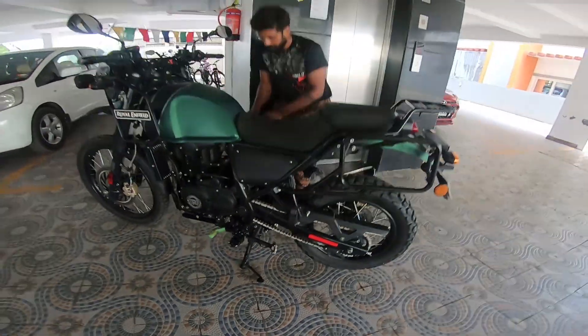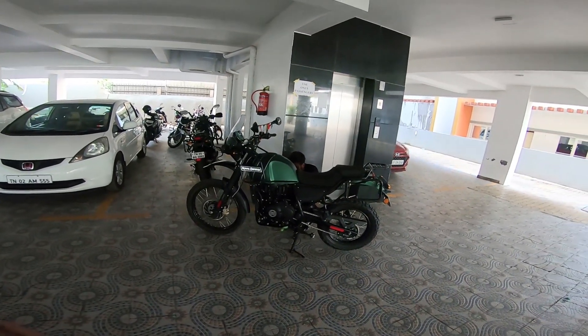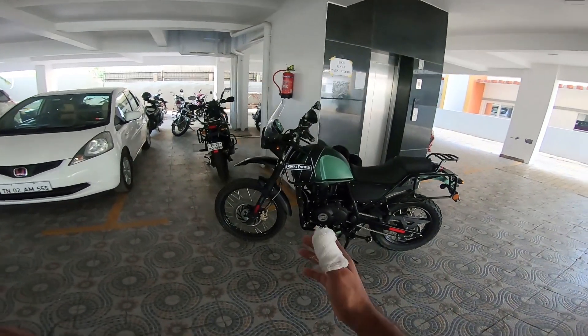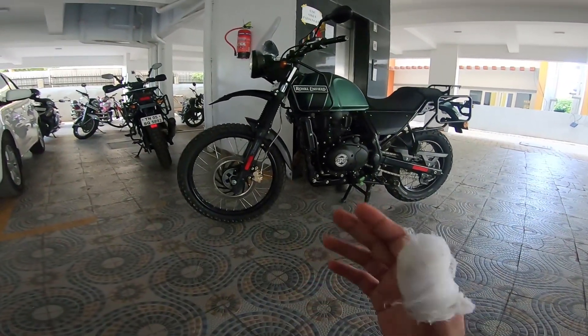There's so much out there about Royal Enfields not doing well when you push them hard, and it's a big joke — because there's not a single machine of all the machines that I've owned that I've pushed so hard.